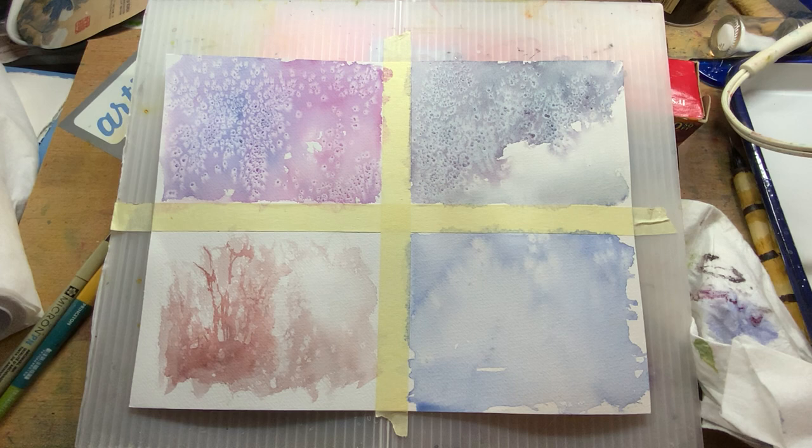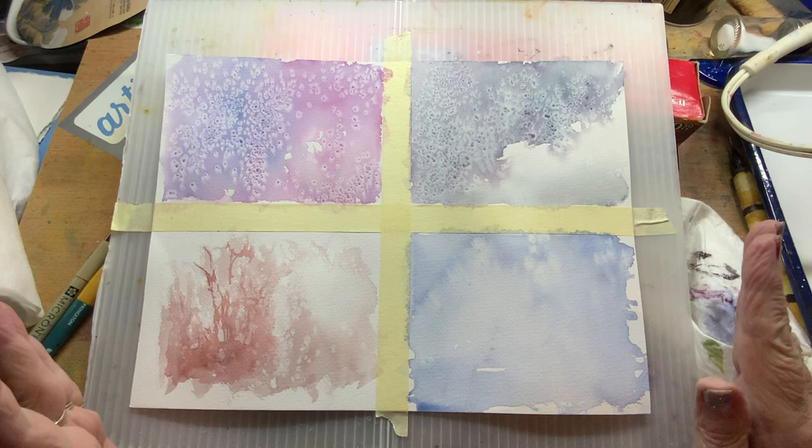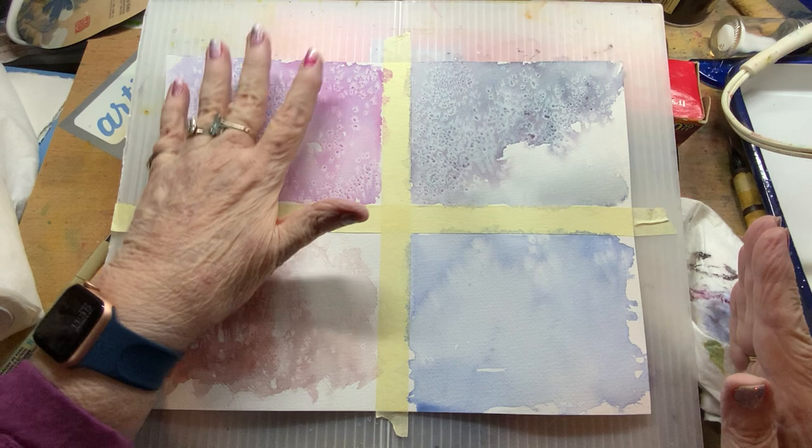I did go ahead and dry this with my blow dryer, which I don't normally do. I like to let my paintings dry on their own, but I wanted to speed it up. This is dry now and I did do the salt.